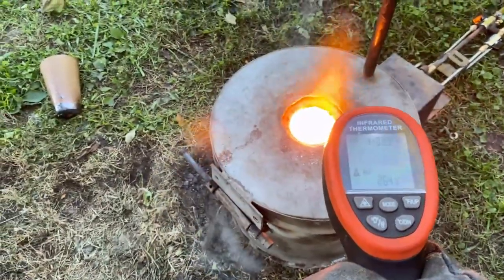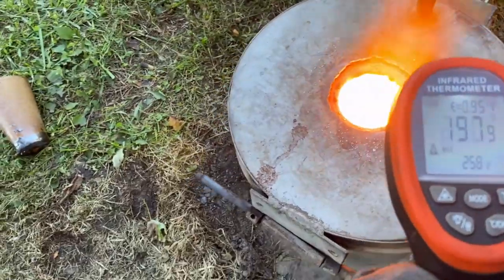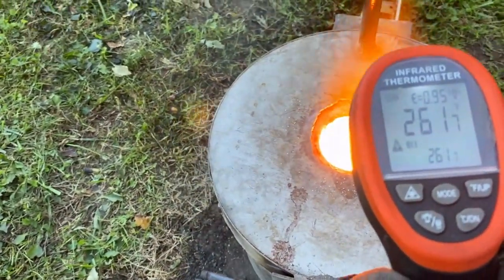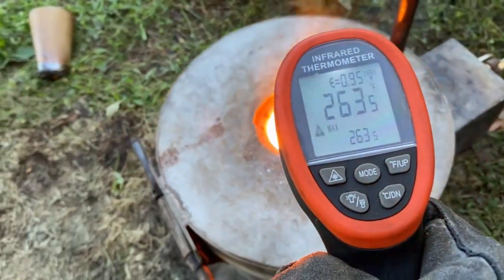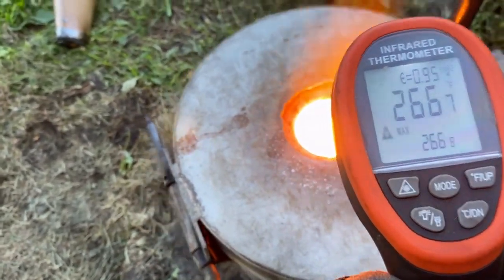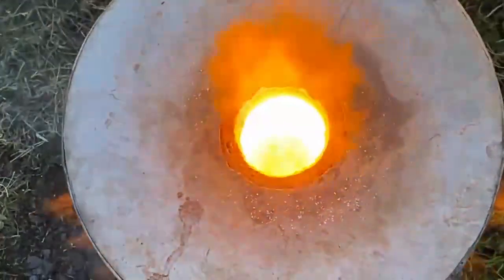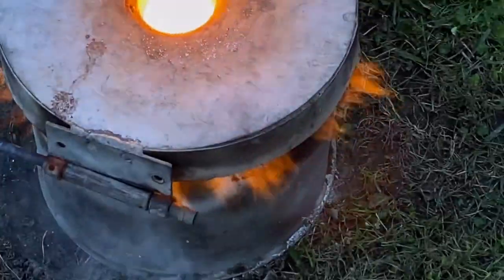With 150 PSI of back pressure, 120 kilowatts of fuel, and six cubic feet per minute of airflow, that gave us a maximum temperature — a new PR — of 2,668 degrees. Definitely better than I've ever done before. The dry air helps out a lot; that was a new trick I recently learned.